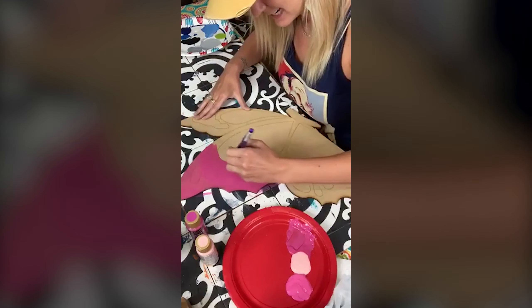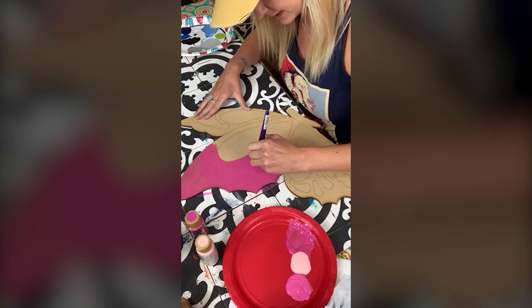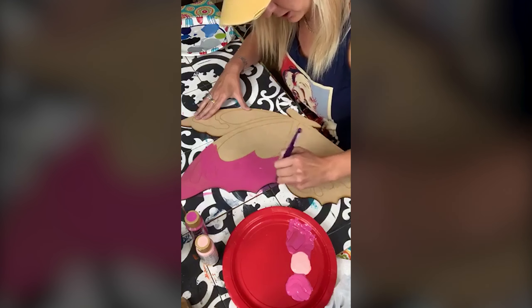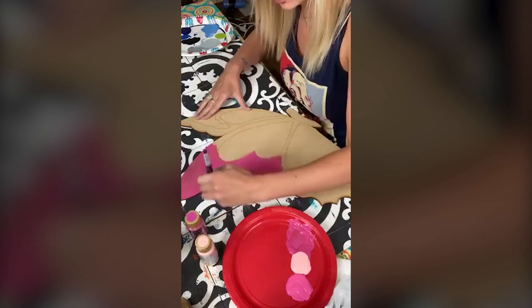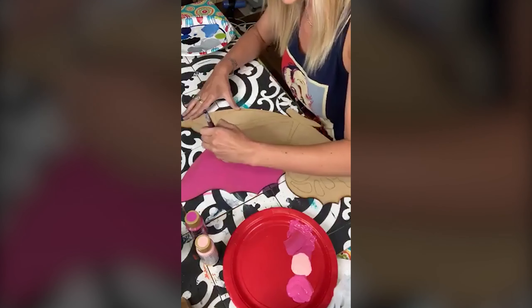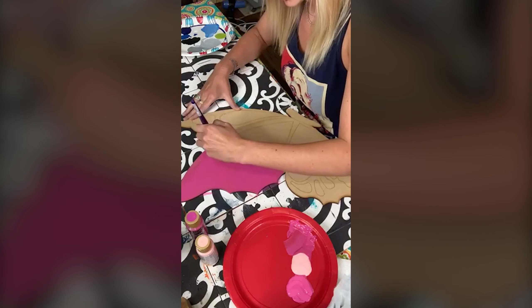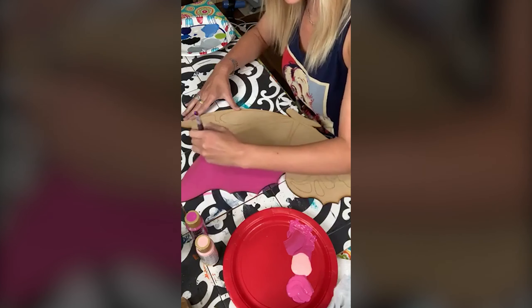I'm so excited — we have some really cool things. As I've been getting y'all's messages, especially all the ones that have joined, I've been reading all of them and taking notes. What I have found is that a lot of people — let me know if this is you — as a creative...